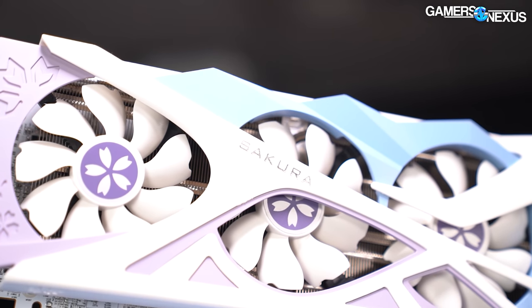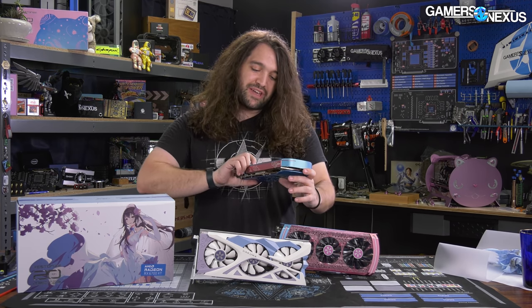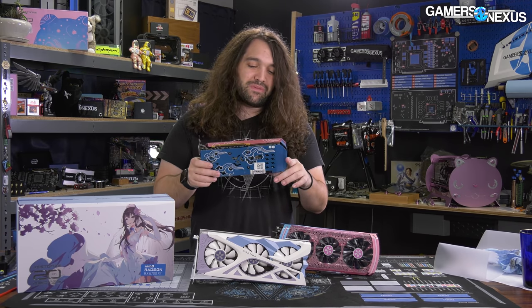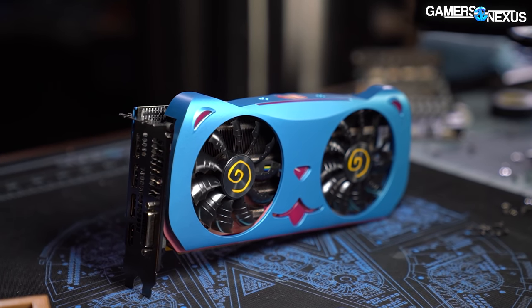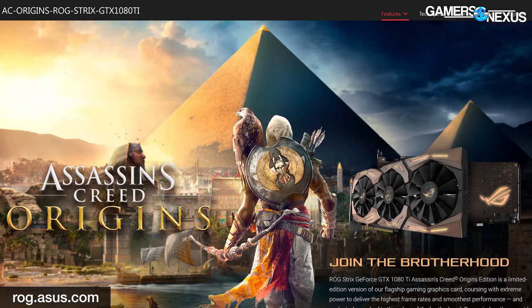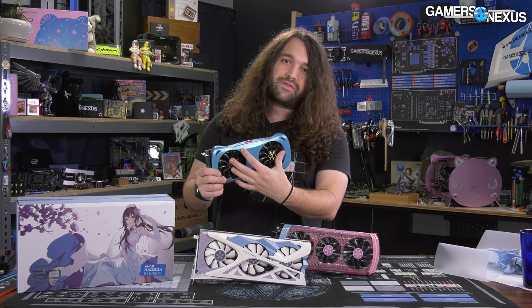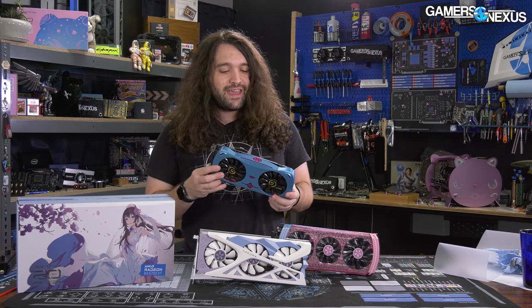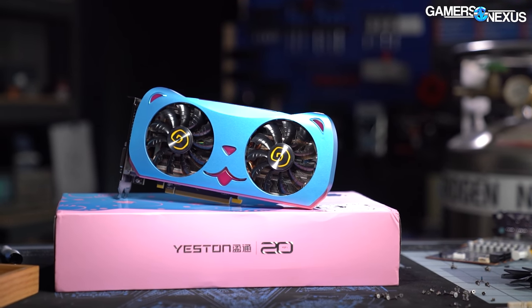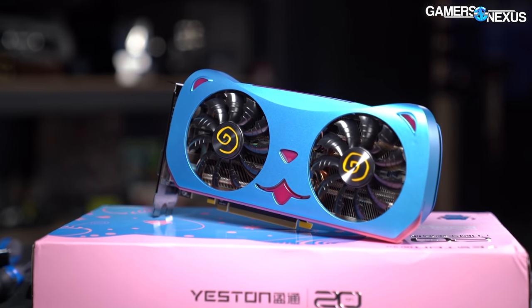In spite of Yeston's sometimes cringy, on-the-nose backplate designs, the company has made some genuinely cool products. The Cute Pet card went as far as custom shaping the shroud to match the animal theme — that takes guts, and it paid off because Yeston became known to us and many others in a market that otherwise hadn't heard of them. Yeston doesn't sell to the US market in a major way, and is still trying to get discovery in Western markets.